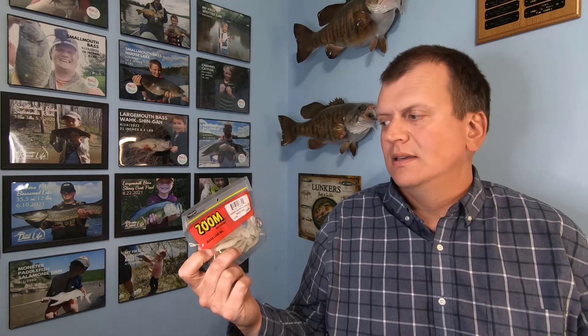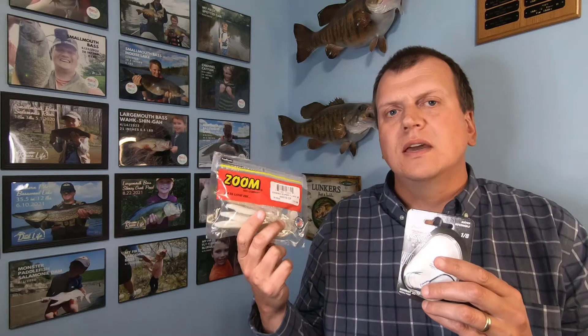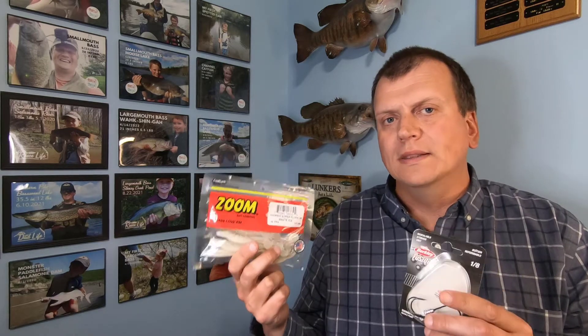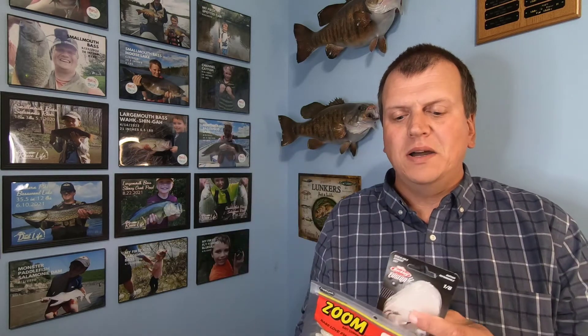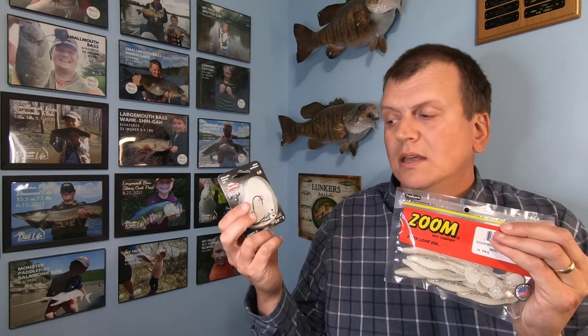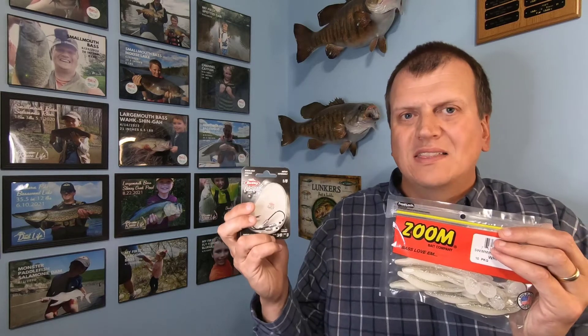The first thing we're going to talk about is the Zoom Super Fluke Junior White Ice Swimmin' and the Berkley Fusion 1/8 ounce jig. We pair these up together. You usually use a fluke weightless, but we use it as a paddle tail. These Swimmin' Super Fluke Juniors in the white ice color are money. When you pair it with a light 1/8 ounce swim jig, the Fusions really lock that bait on and make it perfect — they're a great combo.